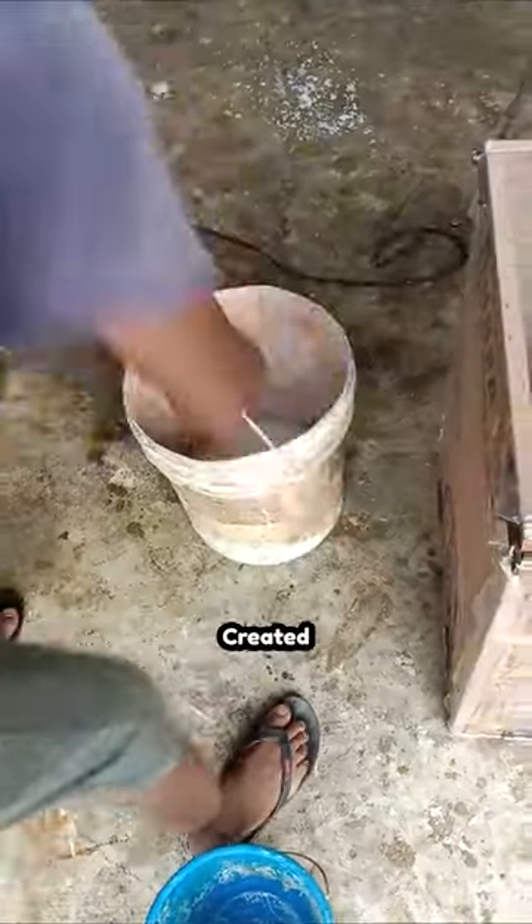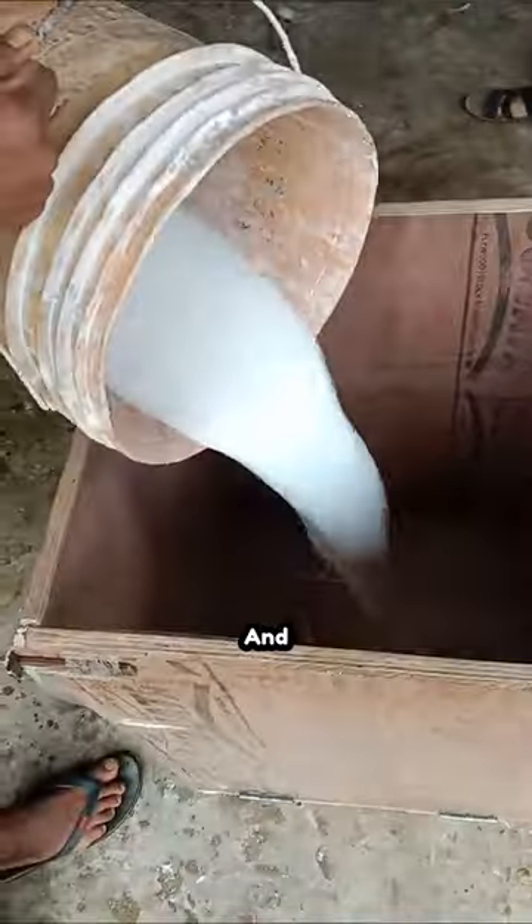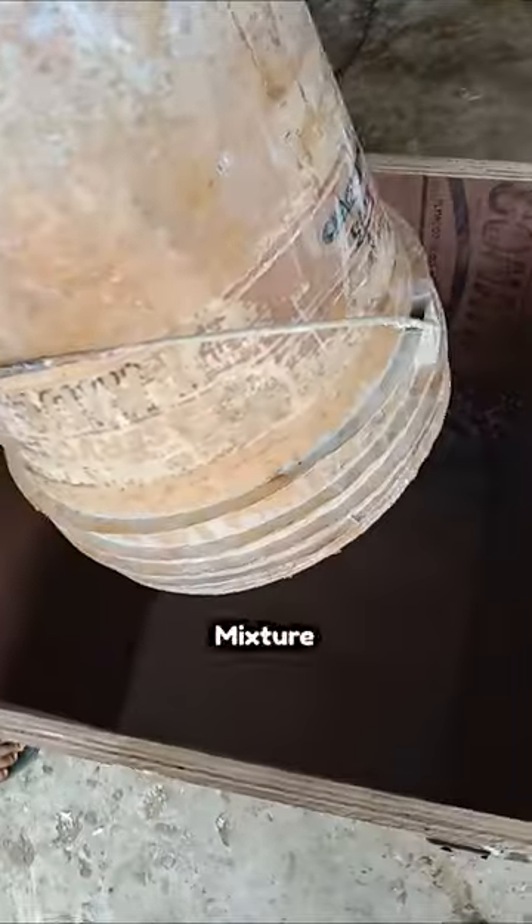Here, a liquid mixture has been created by adding a few chemicals and mixing them together. Once this mixture is ready, it is then poured in a container and left there for the magic to happen.